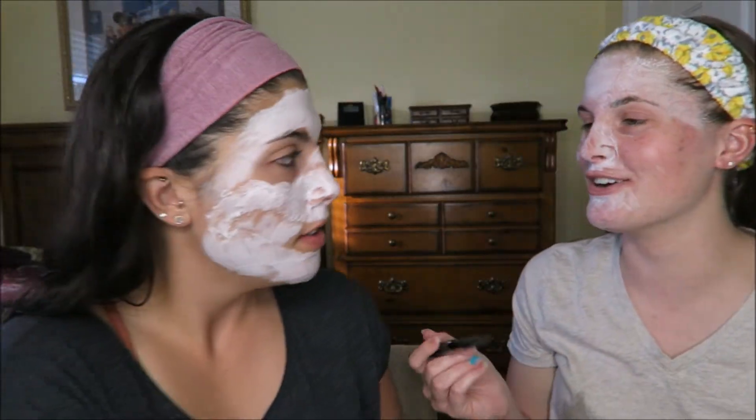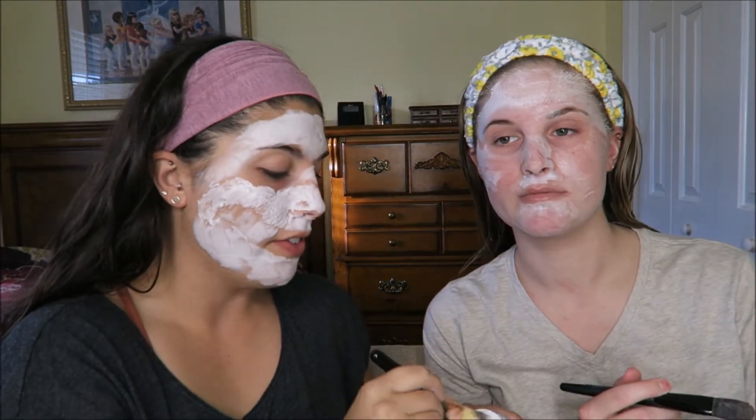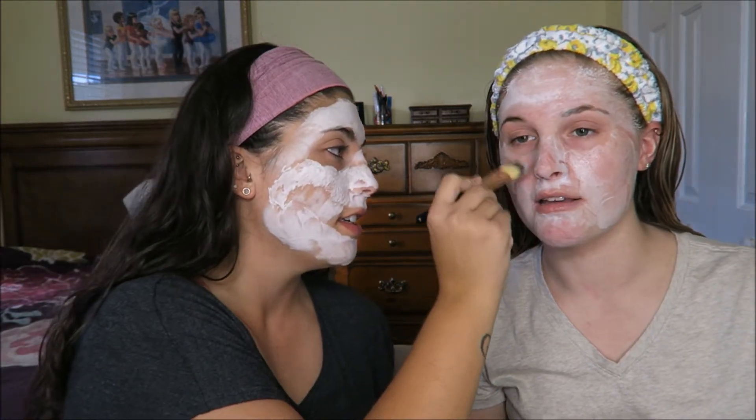I feel like I'm not getting a really even layer. I've just been going back over it but I think that kind of defeats the purpose. Hers is way better than mine — I was obviously not putting enough on. I was trying to be frugal and not use all of her stuff. You do have to use a pretty decent layer; the reason mine is thicker is because I was doing heavier globs.